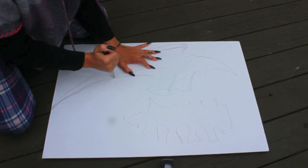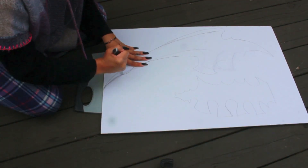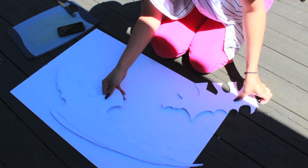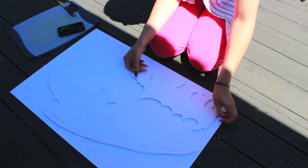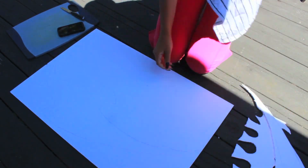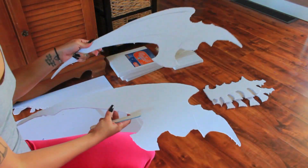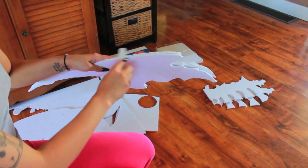Just go ahead and cut that out, making sure to be very, very careful going in like small little movements. Once you've got it cut out, we're going to do the exact same thing — stencil it onto another piece. And once that's all finished, you're going to take a nail file or sandpaper or something just to sand down the edges so they're smooth.